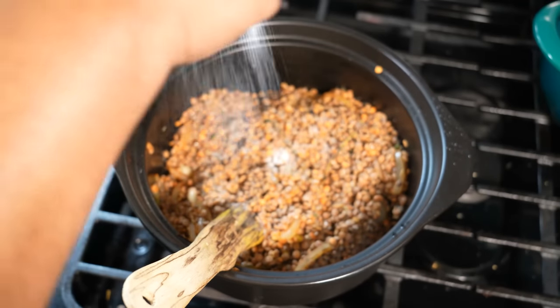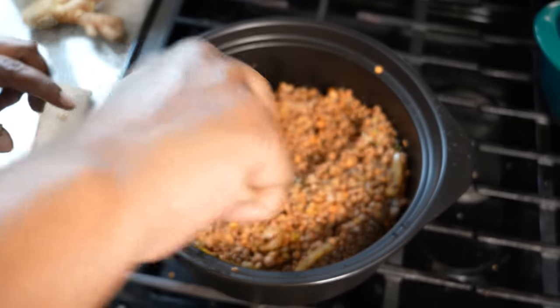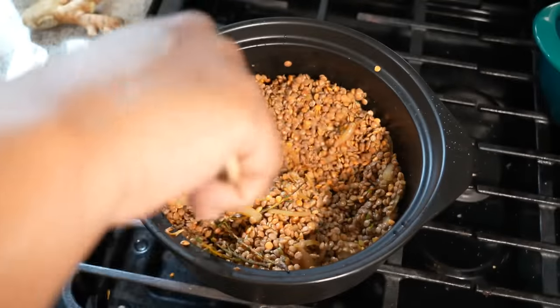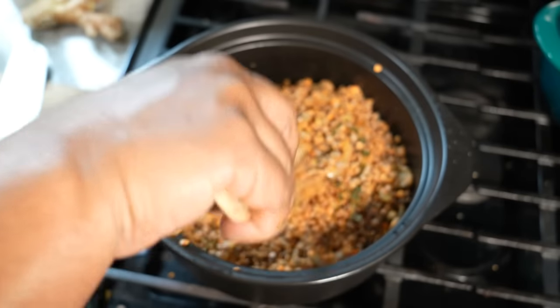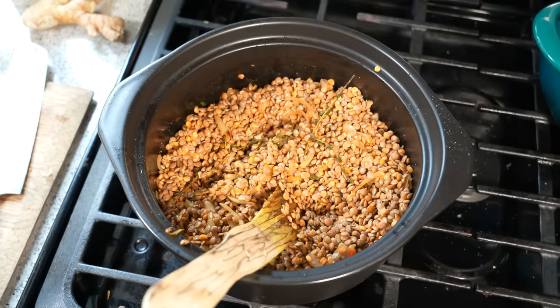I'm going to go in with some sea salt. I'm not going too heavy with the salt, because the chicken stock I'm using has a sodium element to it. Later on, I will taste it and adjust accordingly. Vegans, vegetarians — you can leave the salt out if you want and use vegetable stock. That's an option if you want to keep this completely vegan and or vegetarian.